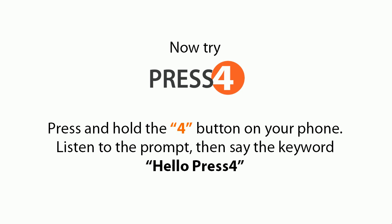Now try Press 4. Press and hold the 4 button on your phone. Listen to the prompt, then say the keyword: 'hello Press 4.'